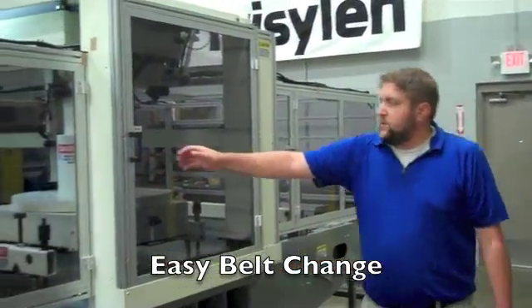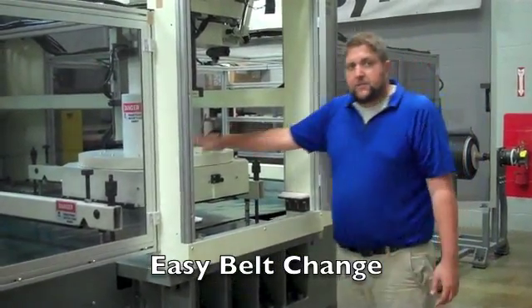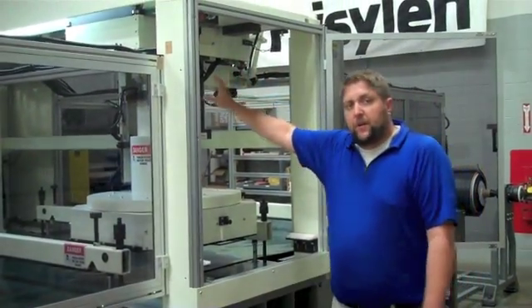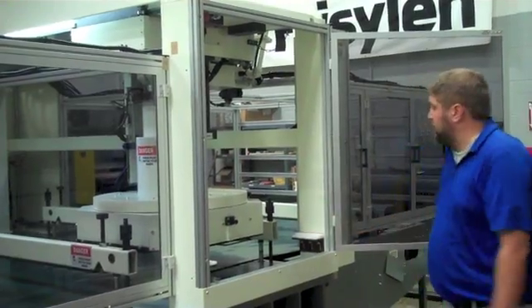The machine also has a rotating head, which is great for your nesting applications. It saves you a lot of material to yield that way. It also stops in the head for cutting against the belt — great for kiss cutting as well as any precise cutting applications that you might have.